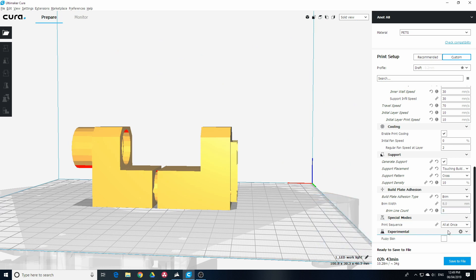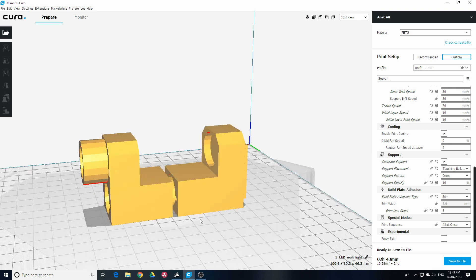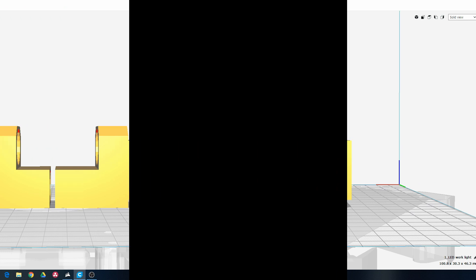Infill is about 15% and we're using a brim. It comes in two halves. The estimated print time is 2 hours and 43 minutes, using 10 meters and 43 grams of filament. We'll save that now, pop it on the printer, and see what happens — it might work, it might not. We'll see by the first couple of layers.